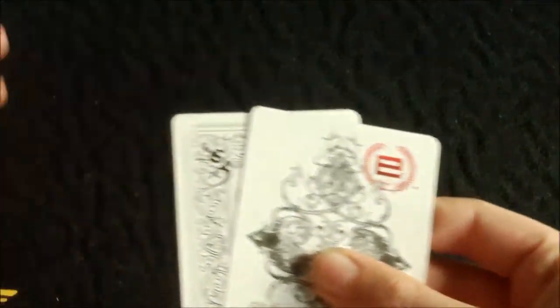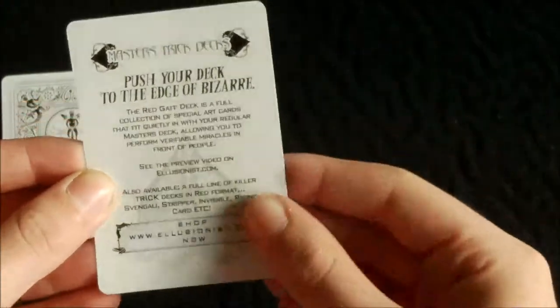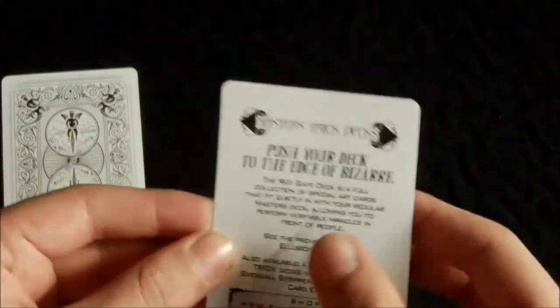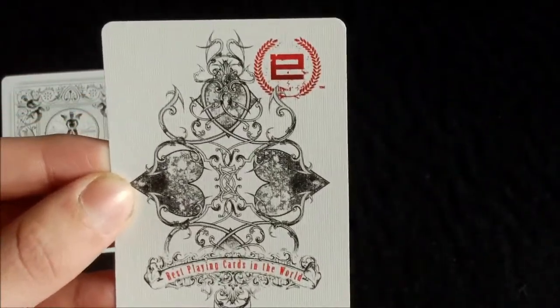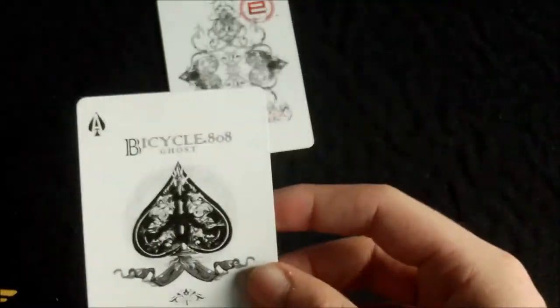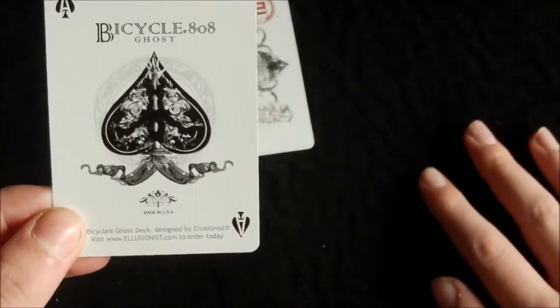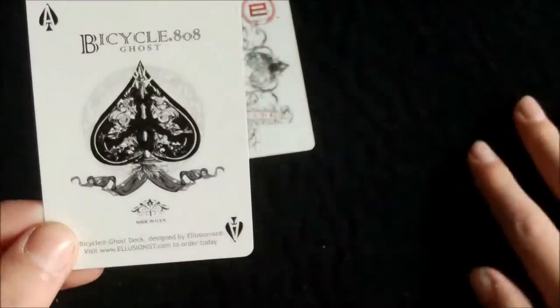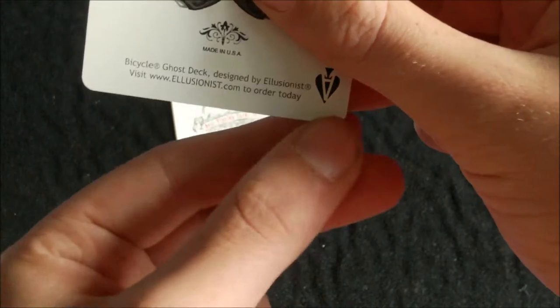So the extra cards it comes with: firstly you get two Illusionist cards. You get an Illusionist advertisement card giving you some information about some of their decks — it's got a very nice artwork design on the back with the logo up top. You also get a Ghost Ace of Spades promo card. It's basically the Ghost Ace of Spades — I won't go over it in this video but I'll put a link below for the Ghost deck review. You can tell it's not a real one because it has information down here about the Ghost deck.